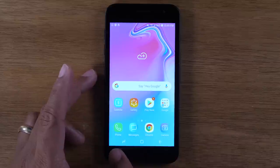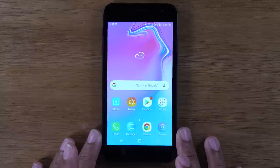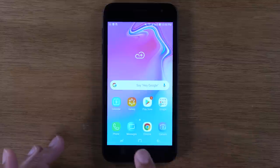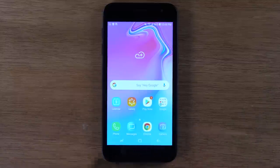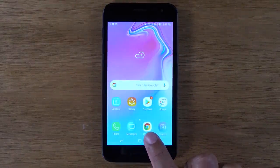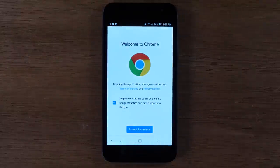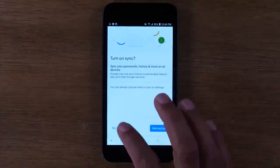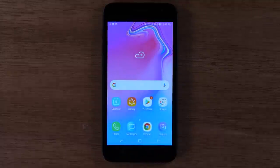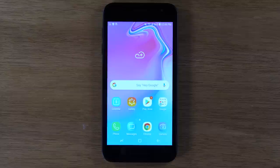Now here you'll find three buttons at the bottom. These are the navigation buttons — they're how you move around the phone. The middle button is going to be your home button. No matter what you're doing, by tapping that button, it always takes you back to the home screen. If I were to go to Google Chrome, which is your web browser, and I wanted to look up an article or news or whatever — if I wanted to get back to that main screen, I'm just going to tap on that square and that's going to take me back to the home screen.